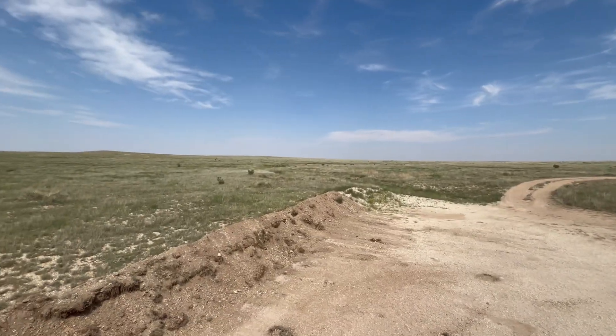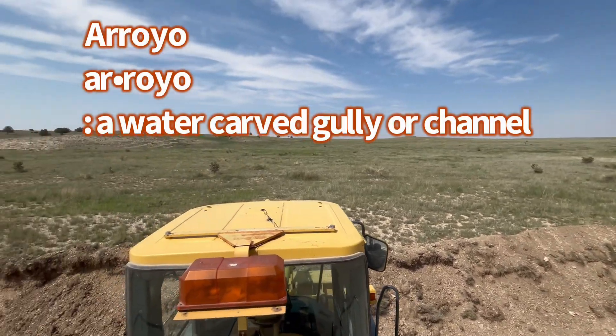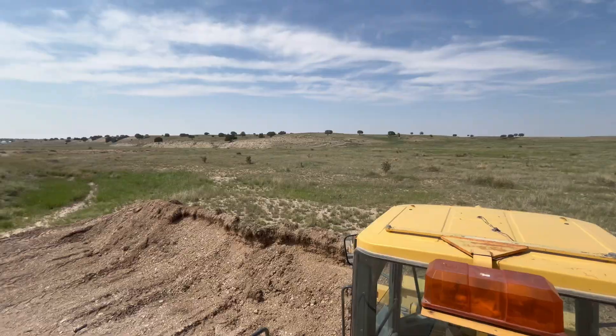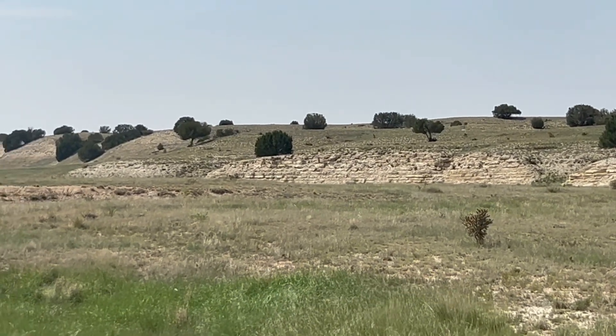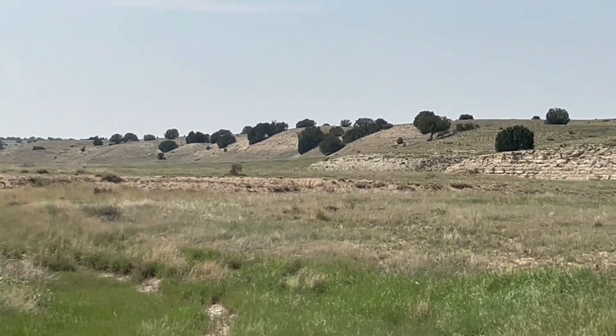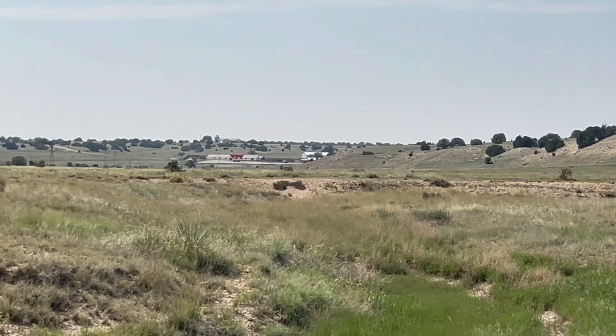Over millennia, this arroyo has cut through the layer of Fort Hays limestone and deposited gravel bars. There's a nice outcrop of the Fort Hays limestone right there. And then looking downstream, there's the ranch headquarters. We mine this good gravel out of these bars and use it for projects all around the ranch, like the ranch driveway, the mini ranch roads, and we put it around stock tanks.